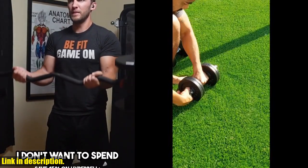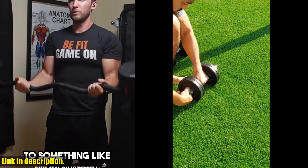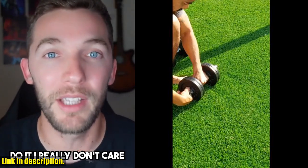With ergonomic handles for superior comfort and a complete workout set that targets every muscle group, these dumbbells are a game changer for anyone looking to build strength and improve their fitness. So, if you're ready to take your workouts to the next level, it's time to invest in the YS4 All Adjustable Dumbbell Set.